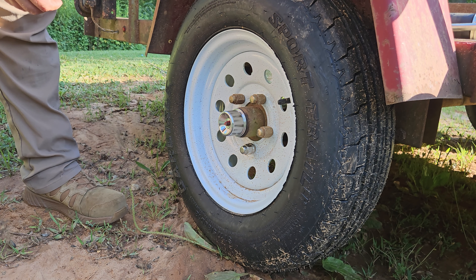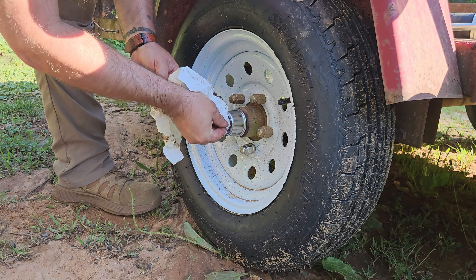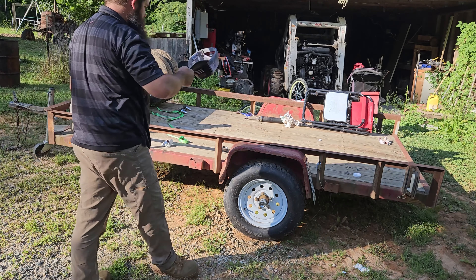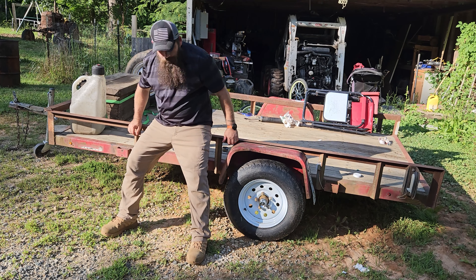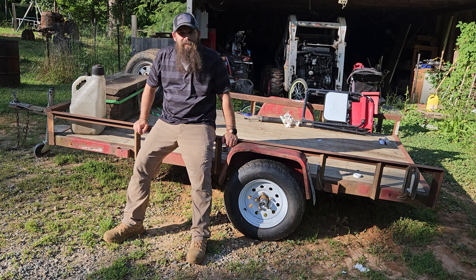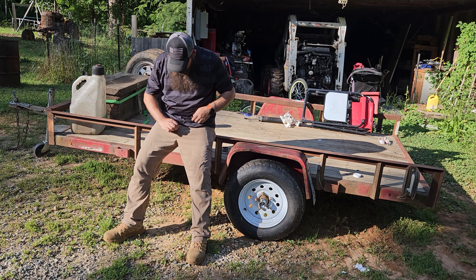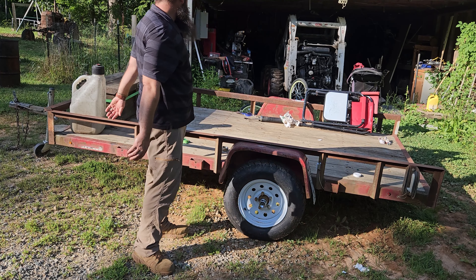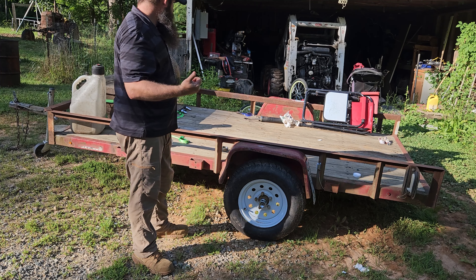Oh man, there's ants everywhere. Clean her up a little bit. Anyway, like I said, them things haven't been greased in a long time. Now I'm sweating something awful out here, it's so hot. I might get in the pool. I got grease on me — don't tell Melinda, she'll be mad at me. Anyway, there you go, that's how you do that. Precision instrument: a hammer.